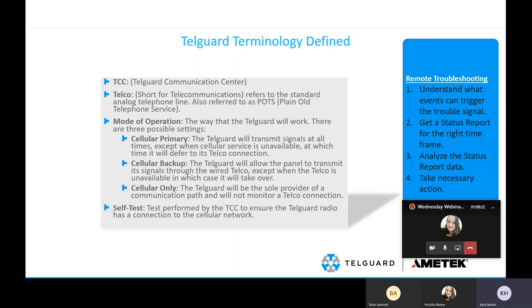Self-test is a test performed by the TCC to ensure the TelGuard radio has a connection to the cellular network — ensuring we're getting the signal to the TelGuard and the TelGuard is able to get it back to us.